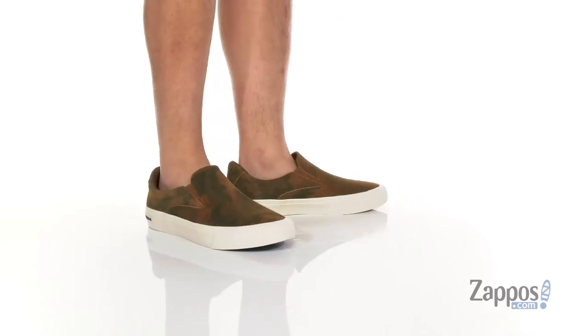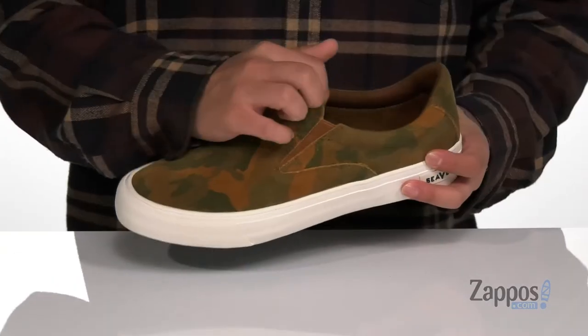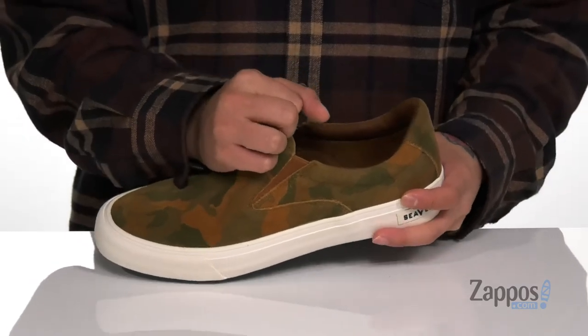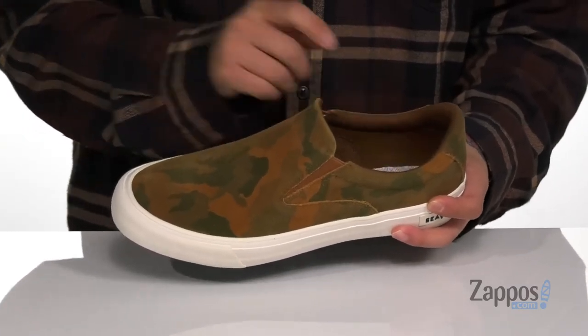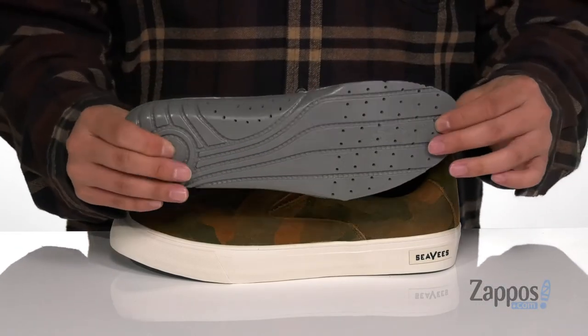This stylish slip-on from SeaVees features a durable suede upper. You've also got this great camo styling throughout. It also has stretch panels on each side so you can throw the shoe on with ease. Padding around the collar with a soft canvas lining. A removable cushioned footbed is going to help absorb shock and keep you comfortable.